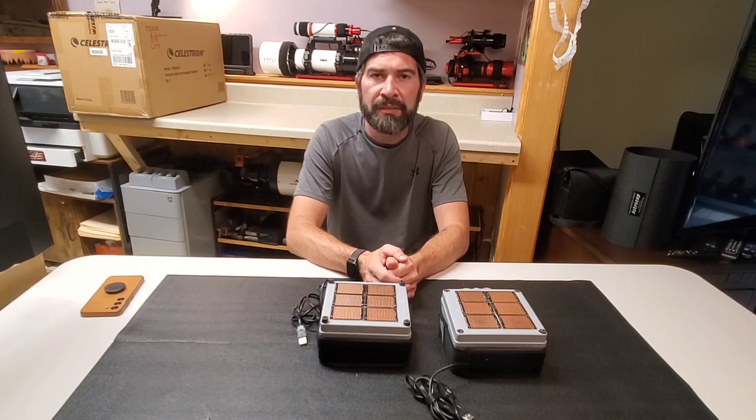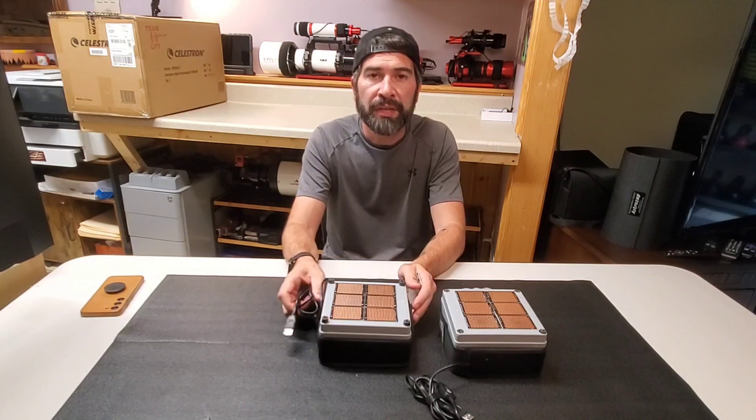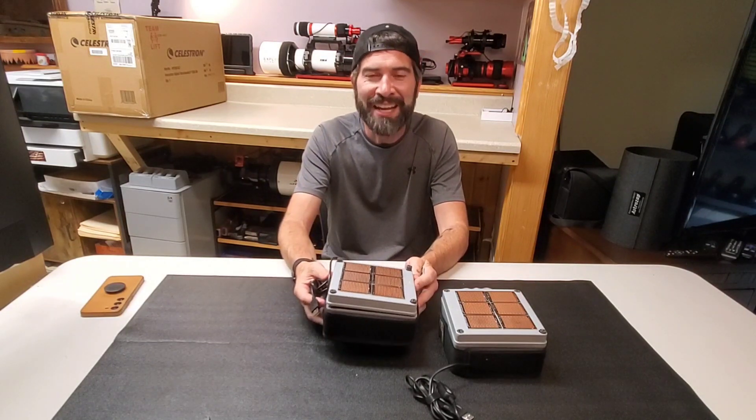Hey everyone, how you doing? This is Brian from Astrolips 2000 and welcome to my new YouTube channel. This is my first video, and I decided to make it to share with you guys my creation.